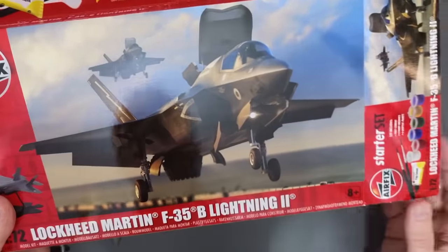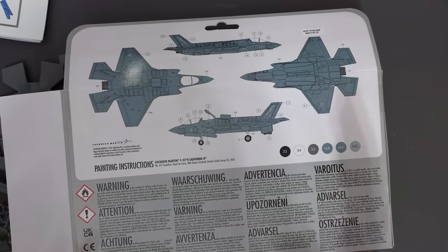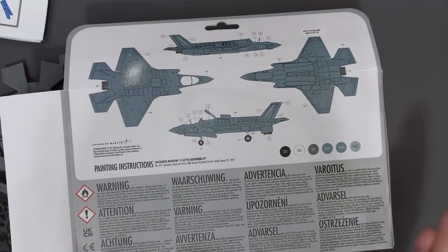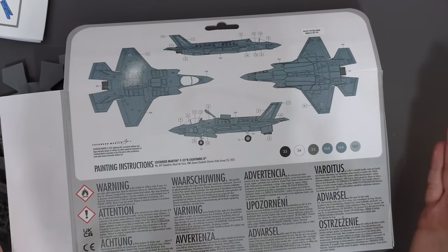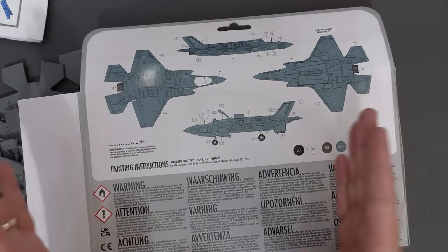All of this comes in an attractive box with excellent artwork and painting and decal placement instructions on there. I would like to give this kit full marks as one of the best I've looked at this year — being a brand new tool, mould quality is excellent and I'm sure it will build up fantastically. However, I'm missing both paint brushes and my sheet of decals, so I can't complete this kit at the moment. For a beginner, that's completely stopping you in your tracks, and not having transfers is inexcusable.